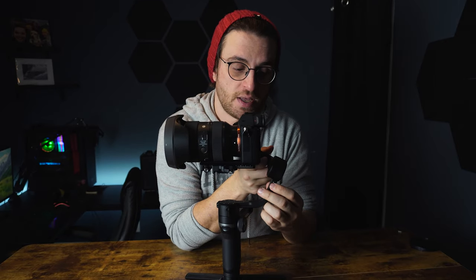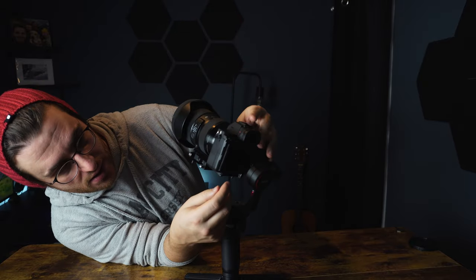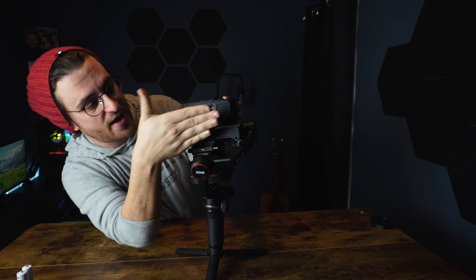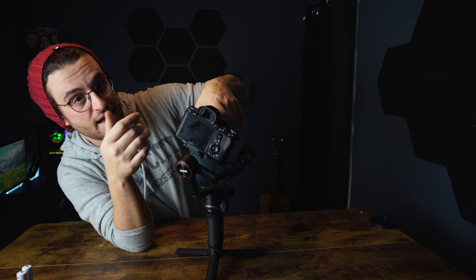Now unlock the next axis so we can start balancing the tilt. This controls the tilt axis — and it's actually pretty balanced already because it's holding its position, which is what you want. If you need to adjust it, there's a locking mechanism you unlock right here, and you adjust the camera on this plate — it moves back and forth. If it's rolling to one side, push it back the other way and vice versa. Once you think the tilt is right, lock that down. Now the camera should be able to tilt one way and stay there. That's two axes down — one left to go.